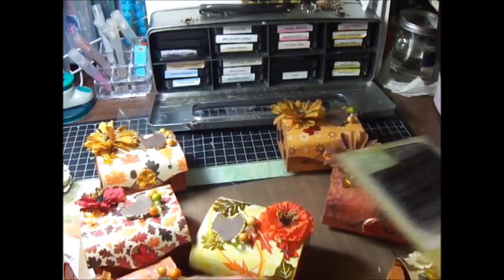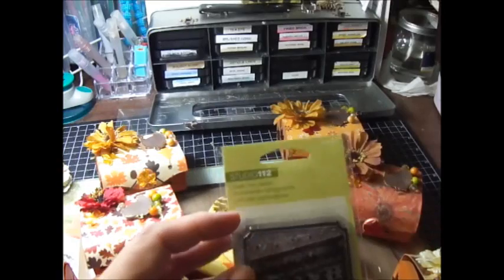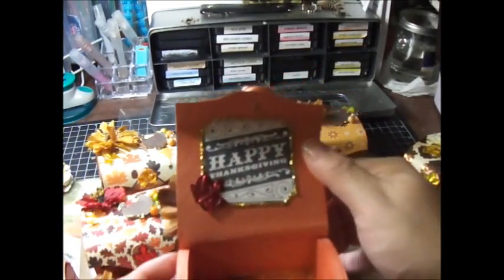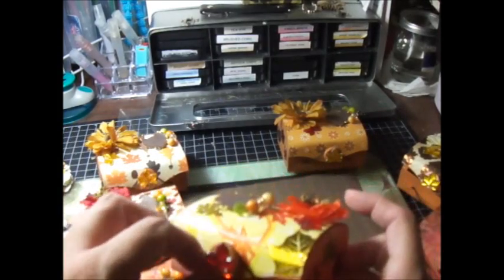Here's the stamp — I actually got this at Joann's. It says Happy Thanksgiving and it's the Studio 112. So they're pretty much all the same style, just different paper, and they all have Happy Thanksgiving. I stickled it with gold and stickled the turkey with orange stickles.